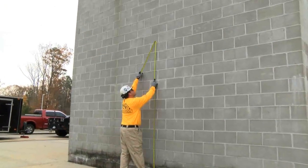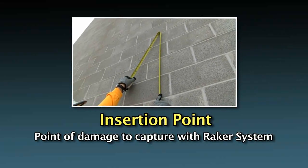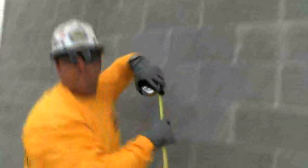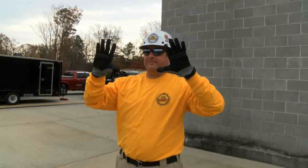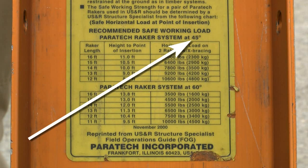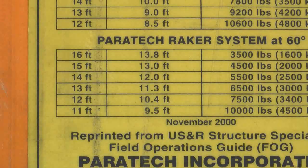Here we are measuring to our insertion point. The insertion point is the point of damage that we are trying to capture with the raker system. He will take the measurement and relay it to logistics, who will assemble the raker based on this measurement. After taking the insertion point measurement to the raker table on the raker rail, they will decide if a 45 degree or 60 degree raker will be erected. In this case they will build a 60 degree raker.